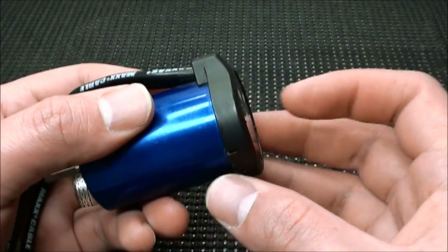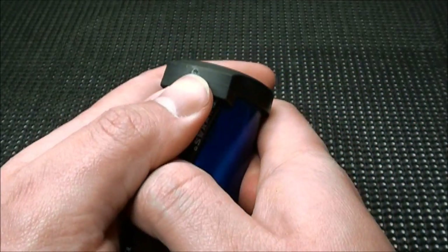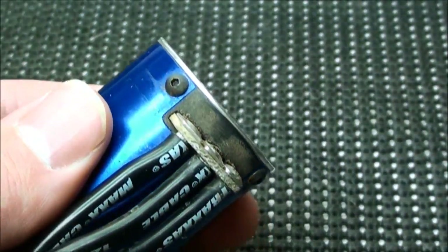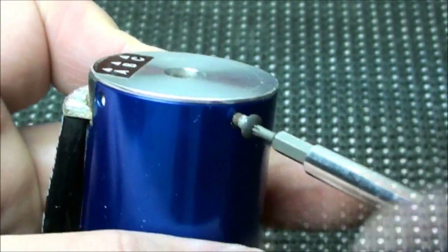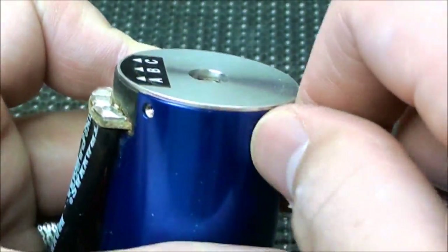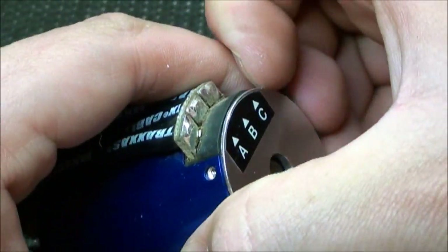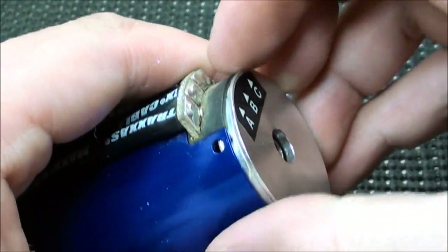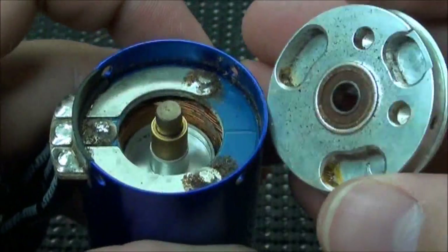First of all, you have to remove the plastic end cap. All I have to do is firmly hold the motor and push the top — and it should come right off. Next, I have to remove all four of the screws that hold the top cap on. With all four of those screws removed, you can now take this end plate off. You can just use your nails for this; it shouldn't be too hard. And there it is — now we have access to the rotor.